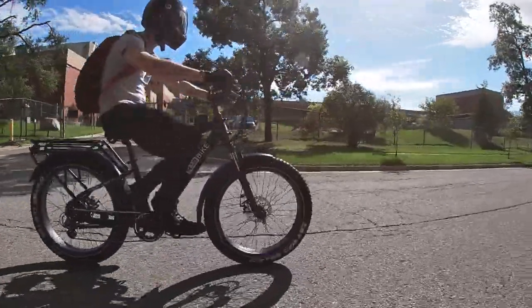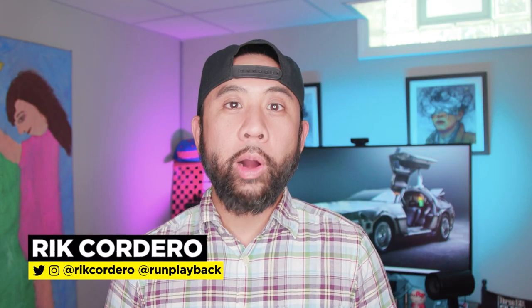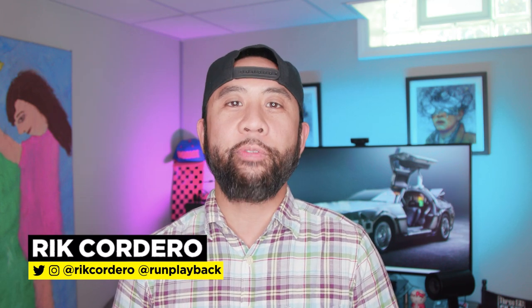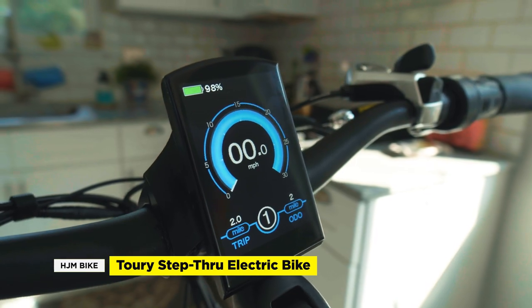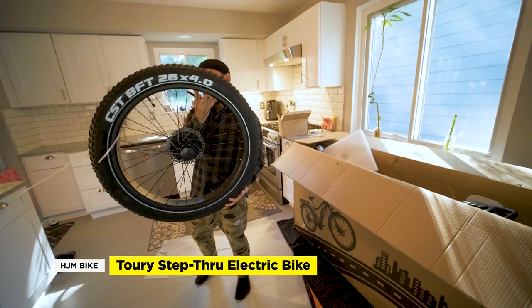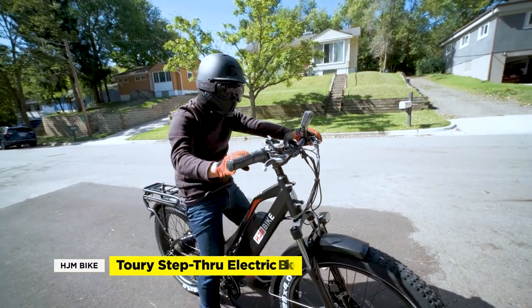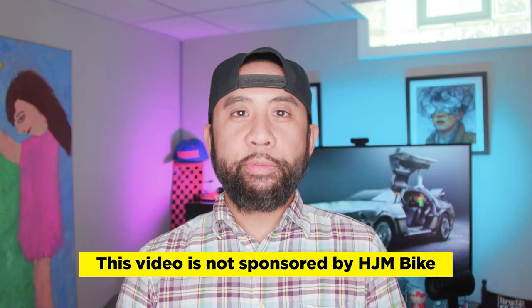So what do we think of the HJM Torrey all-terrain electric bike? That's coming right up. Hey everyone, my name is Rick Cordero. Welcome to Run Playback where we help you with video and tech tips to lead a more efficient and affordable lifestyle. Let's be creative and save money at the same time. Today we're doing our first impressions of the HJM Torrey step-through electric bike. At about $1,600, the Torrey fits into the budget category but without sacrificing features or quality. Our goal is to always be unbiased and transparent with our opinions. This video is not endorsed or sponsored by HJM Bike.